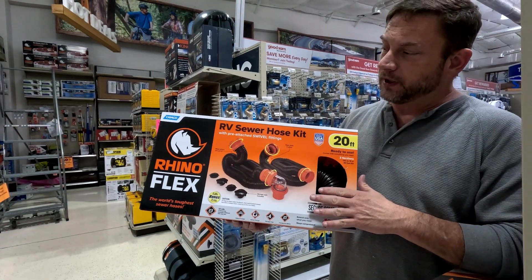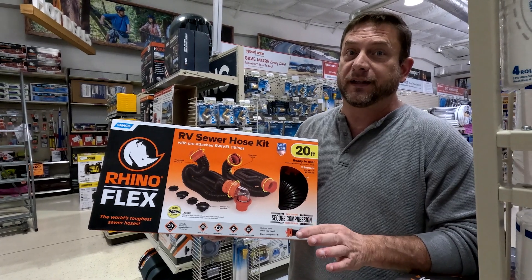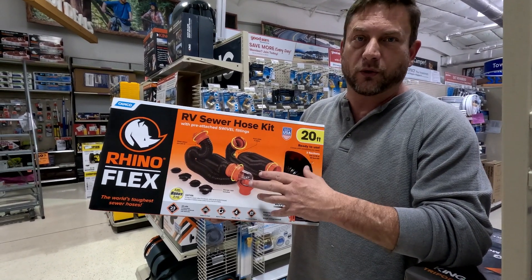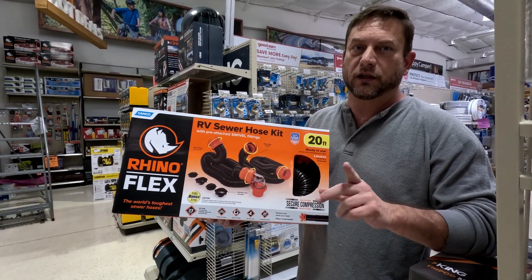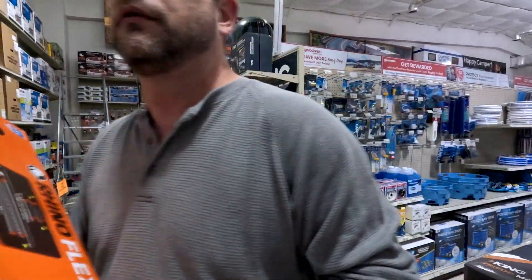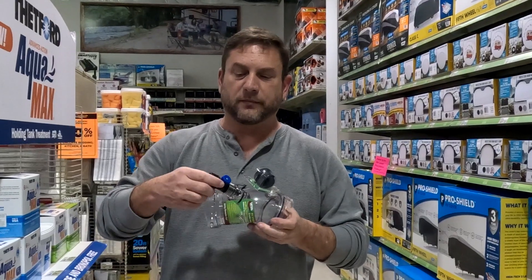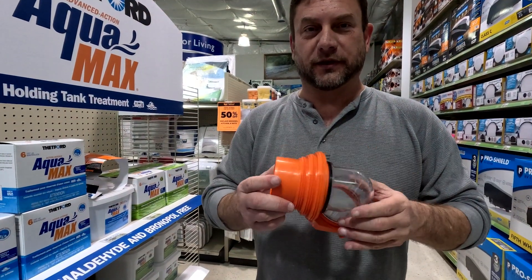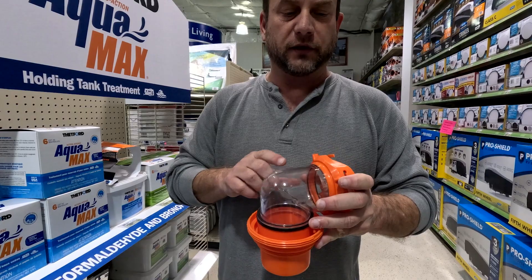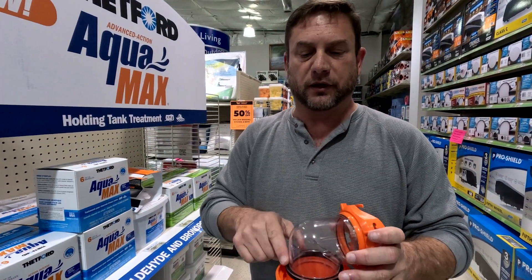For your sewer setup, you don't have to spend a lot of money — you're really just trying to get waste to a hole. We went with a 20-foot kit that has two 10-foot tubes you can join together if you're too far from the septic tank. We also add two extras: a clear elbow so you can see when your black tank is running clear, and a two-piece connector that screws into the septic so you can see everything going down and verify there's no blockage in your tube.